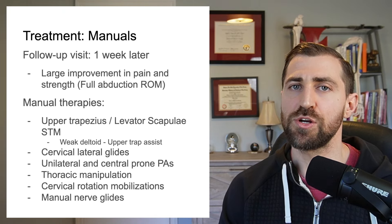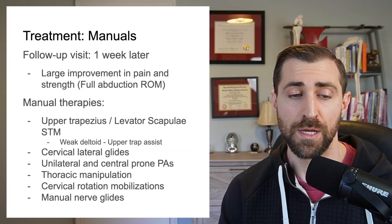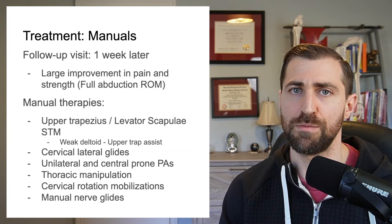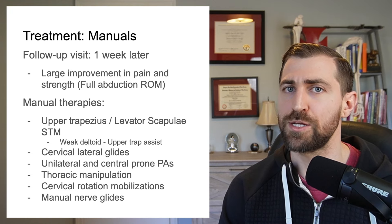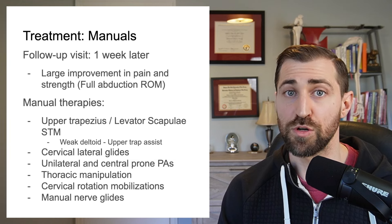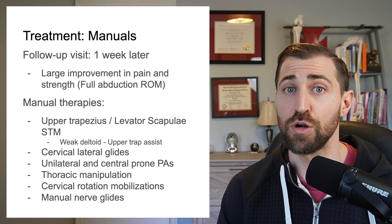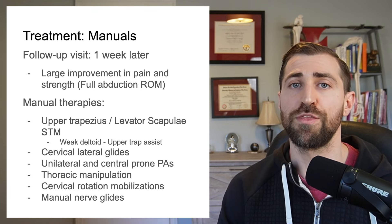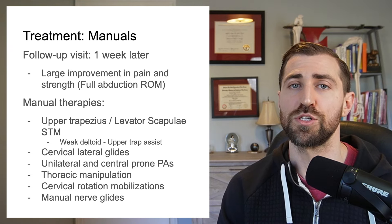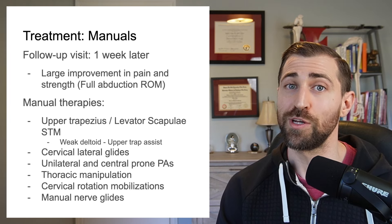After we get a little gauge on how she's progressing, the first thing I focus on are the manual therapies. We focused on some upper trapezius and levator scapulae soft tissue work — I like to use some tools, some cupping. I also like some needling. We worked on some cervical lateral glides, some distraction mobilizations, nerve glides, prone thoracic manipulation work, as well as some prone cervical PAs and some prone cervical unilateral PAs.